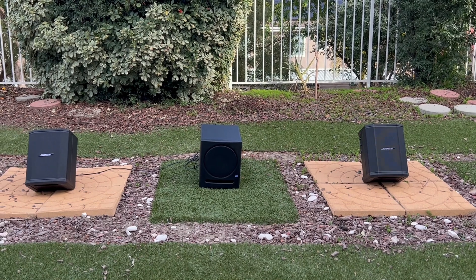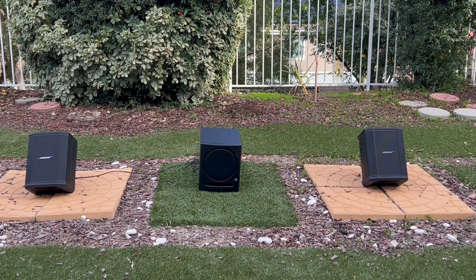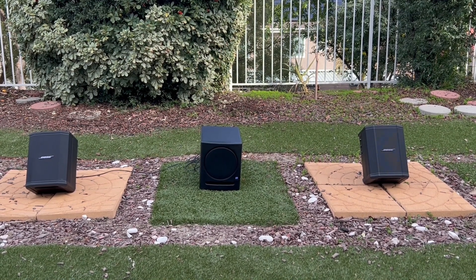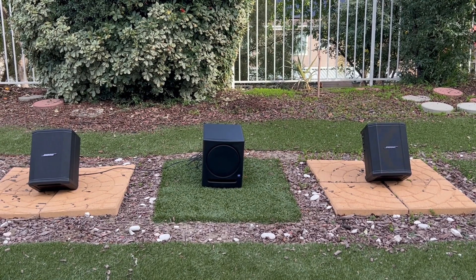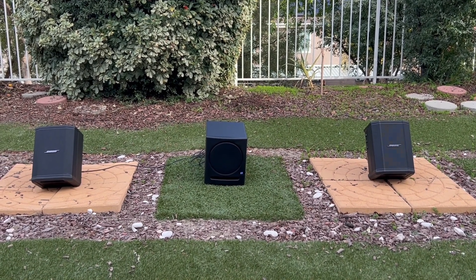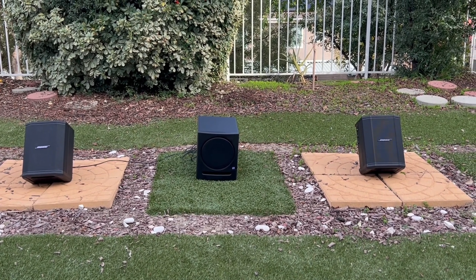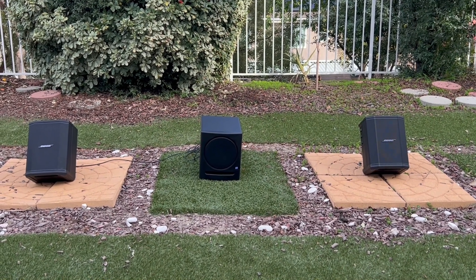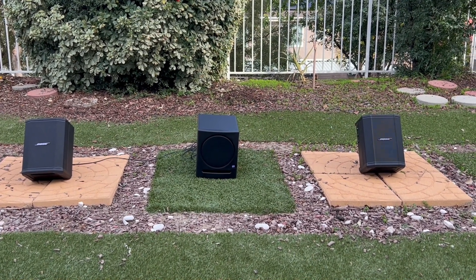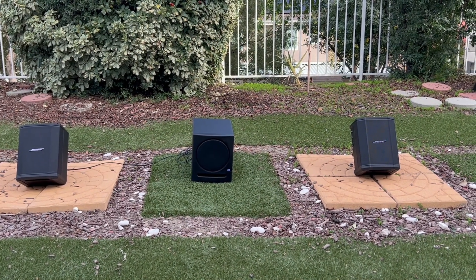It sounds incredible. This is a super micro system. Many people love the S1 Pro, but the main idea of this video is that matching it with a small, light subwoofer really makes all the difference. A pair of them is even better, but just one S1 Pro and the Presonus is really all you need in a small bedroom.